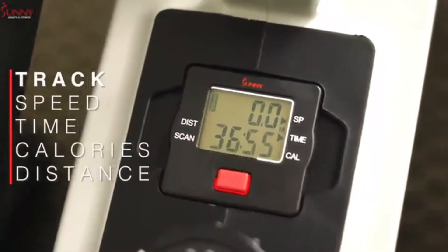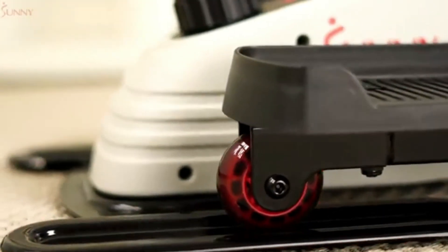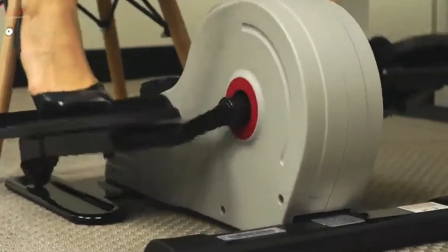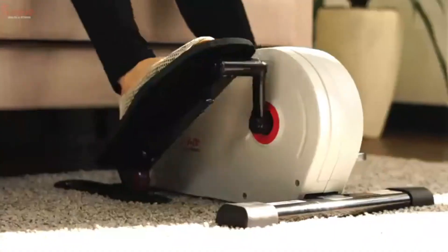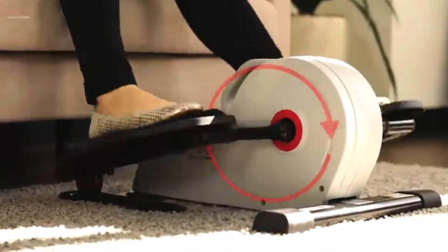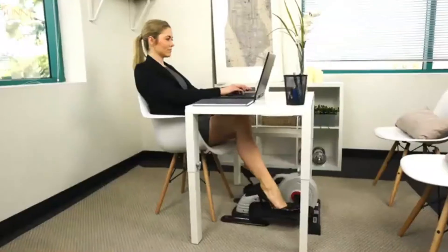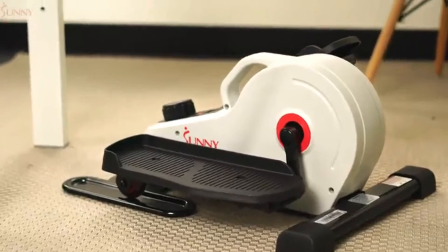The centrally located monitor tracks your speed, time, calories, and distance as you move smoothly with the integrated wheel and track system. The compact design will enable users to perform their workouts under most desks or while they recline on a chair or couch. Place your peddler exerciser throughout your living space or move it from office to home with the conveniently centered carrying handlebar.